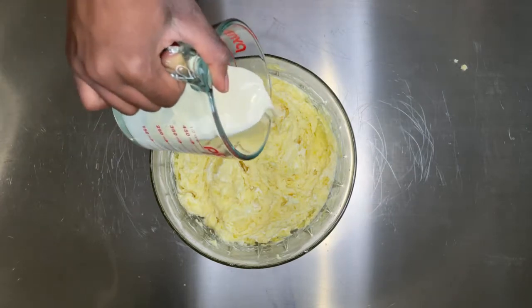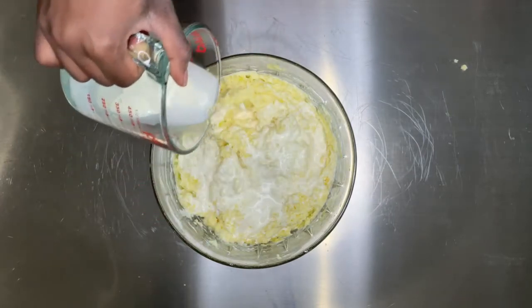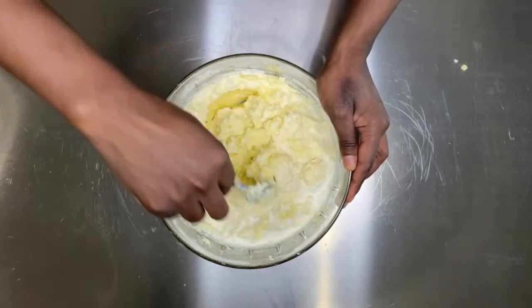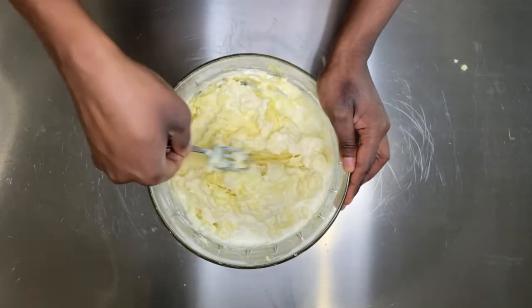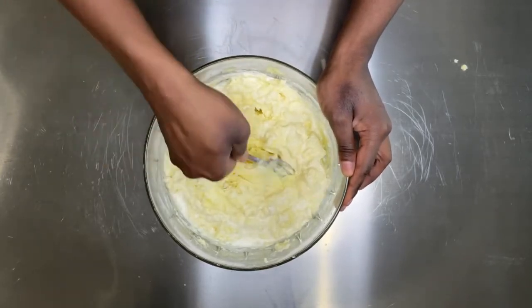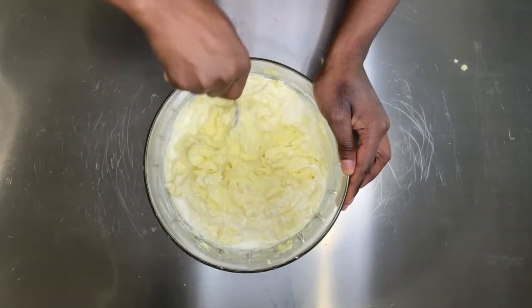After mixing in your sour cream, we're going to add some milk. I am using heavy cream because I want really rich mashed potatoes, but you can use half-and-half or half cream, half milk if you want. I added one cup.